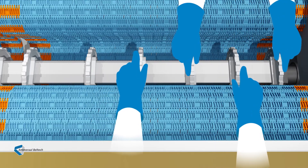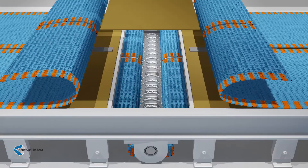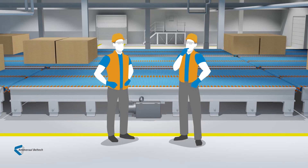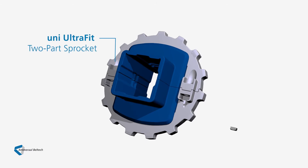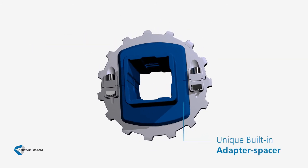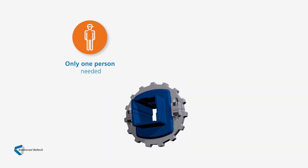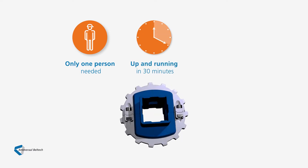In the end, it has taken two of your staff at least two hours. Don't you wish there was an easier, less labour-intensive and less disruptive way to do this? There is. With the UltraFit two-part sprocket, featuring its unique combination adapter spacer, one person, working alone, can replace one or more sprockets and have your belt back up and running in just half an hour.